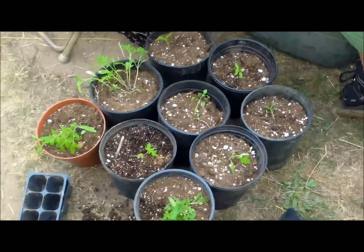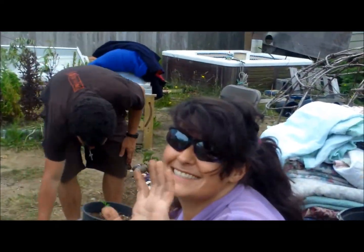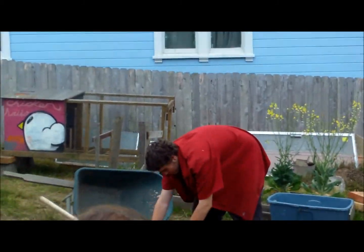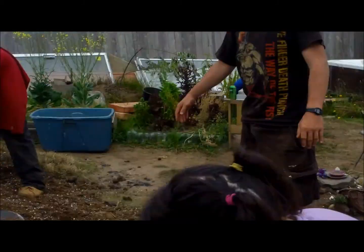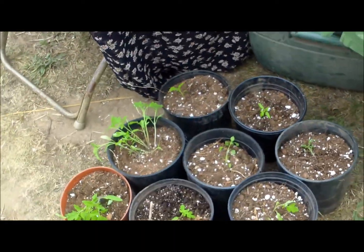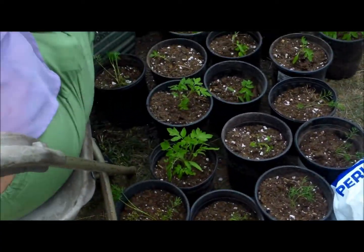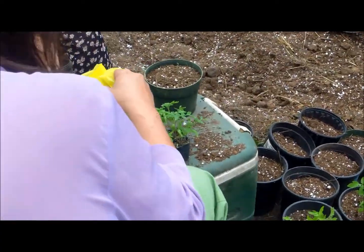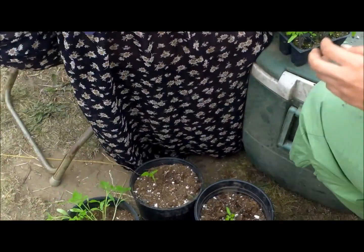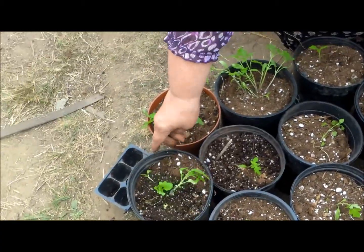Hello, this is Carl at Manaboo Farms. And Giselle, you want to say hi? Hi. Nancy, hey, what's up? We are doing a bunch of our starts today. These are a bunch of cherry tomatoes, some dill that you see, and a bunch more cherry tomatoes. We have a ton more that we're going to be showing you here when we get them all done, because we've got a ton of starts today to go in.